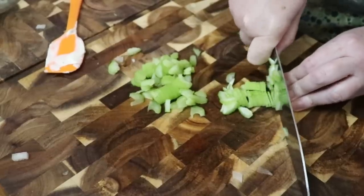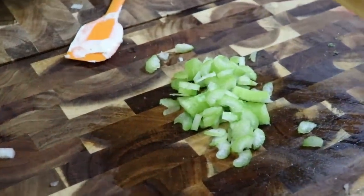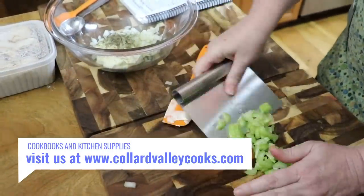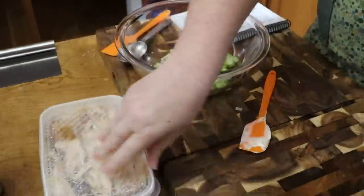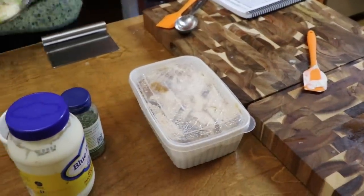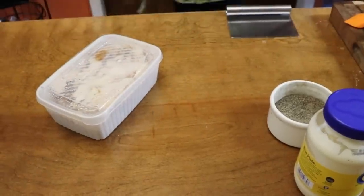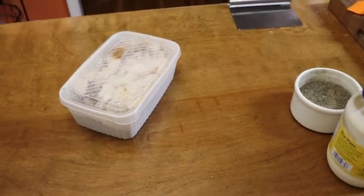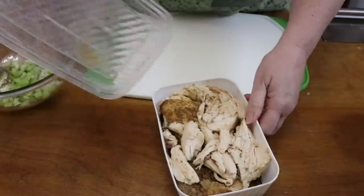Celery is going in now. One thing you don't want to do is combine chicken and vegetables on the same cutting board, so I always use my meats away from that cutting board — even if they're cooked meats. I use a cutting board that I can actually put in the dishwasher. You can also just make sure you use something that's going to sanitize it well.